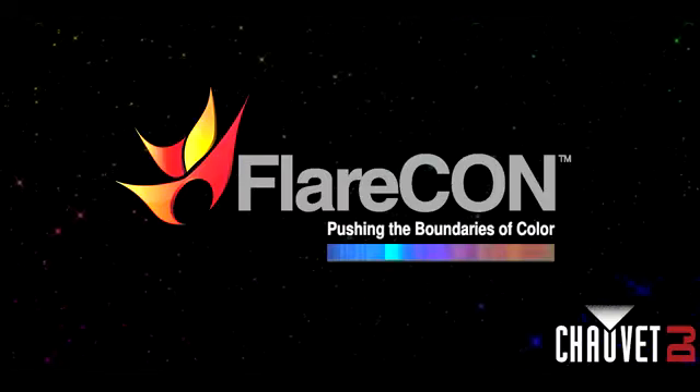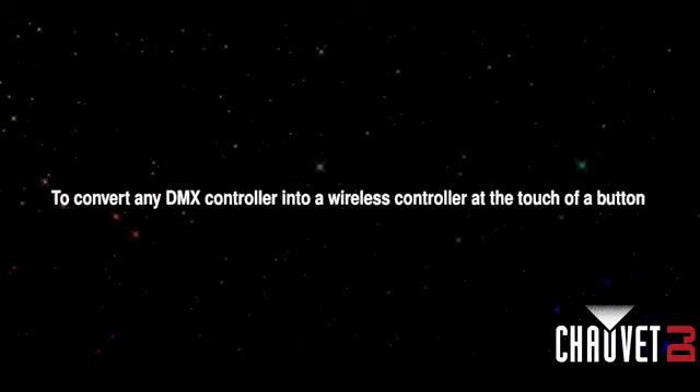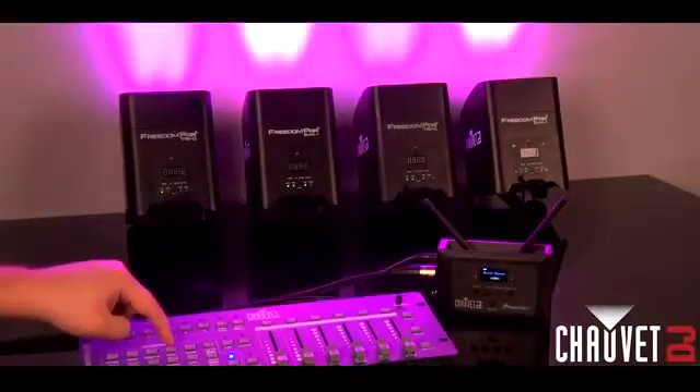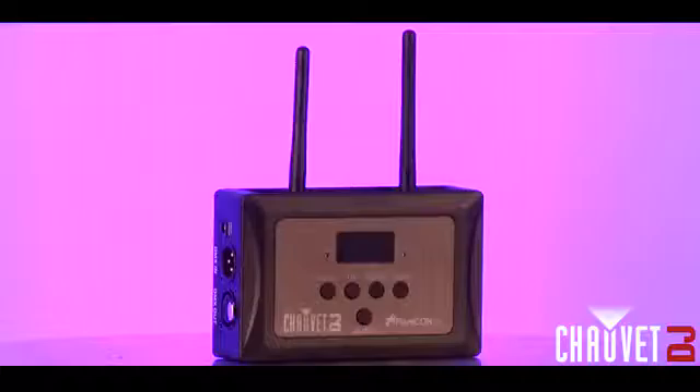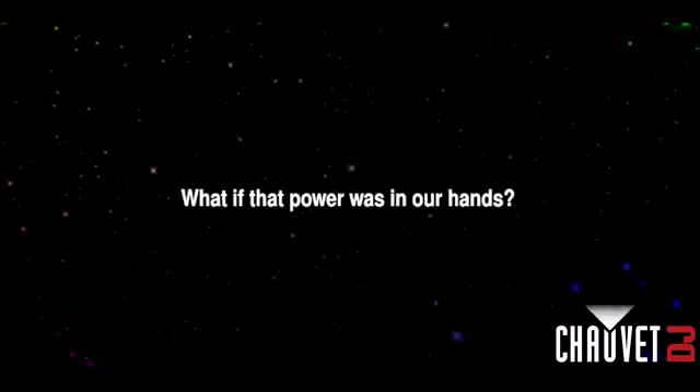Flarecon, pushing the boundaries of color. It began with a quest to convert any DMX controller into a wireless controller at the touch of a button. But then we asked, what if that power was in our hands?